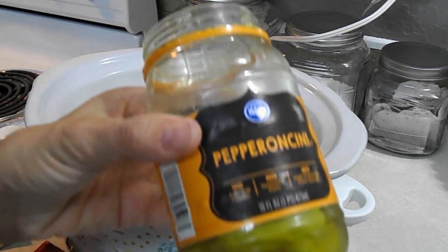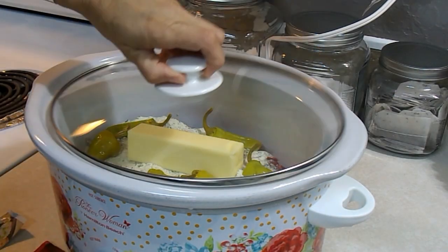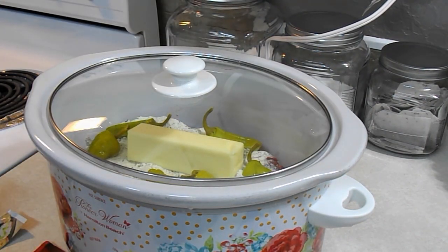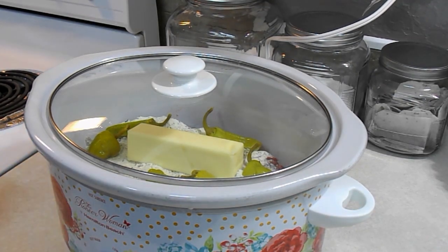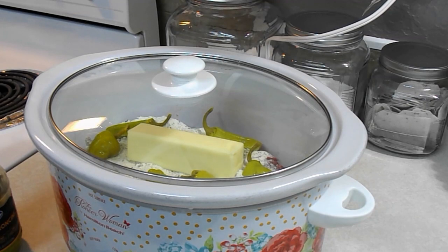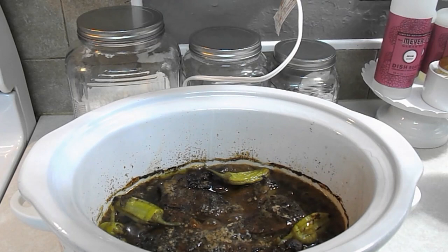You just cover it, turn it on low, and let it cook for about eight hours. See how easy that was — so simple! I will come back later and show you the end result. And I'm sorry, last night I forgot to come back and show you the burgers we made, but they turned out so good and juicy.